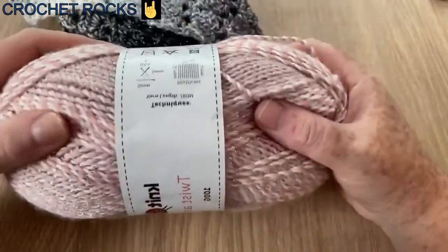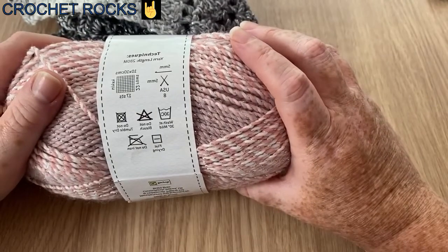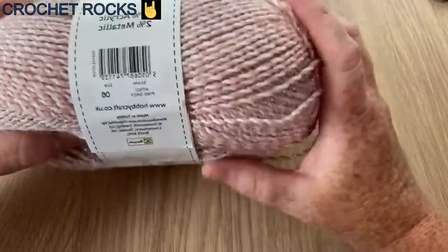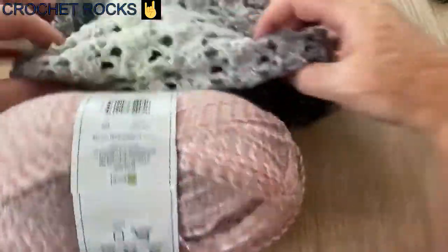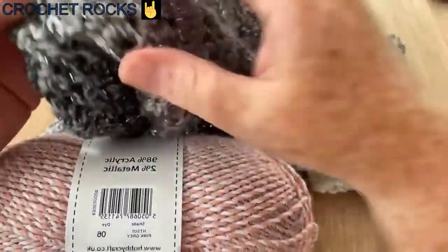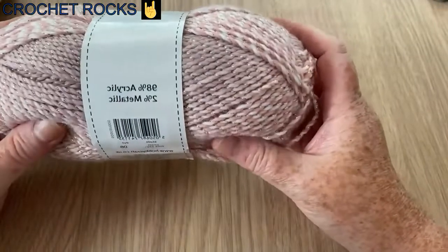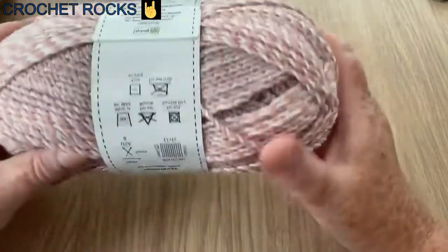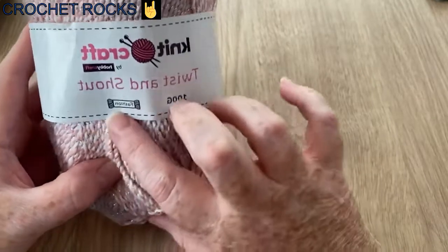It doesn't pick up quite as well on the camera because I don't have any artificial light on. The length of this yarn is 280 meters. For my grey scarf I didn't go right to the end of the skein, but this one I'm going to use the whole skein. It is extremely soft — it says 98% acrylic and 2% metallic, but I have felt premium acrylic that has not been as soft as this.